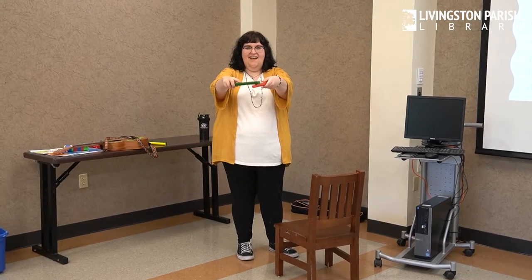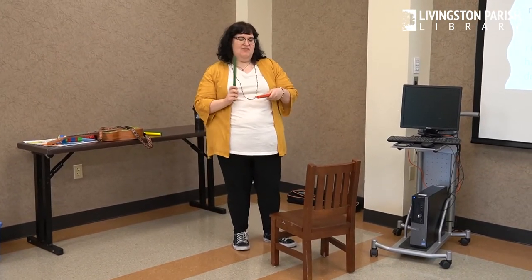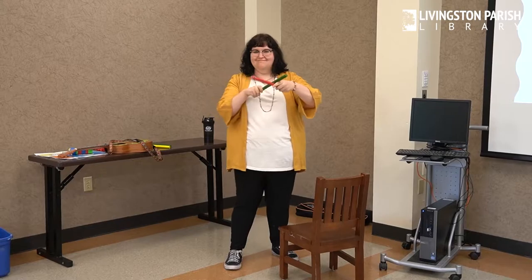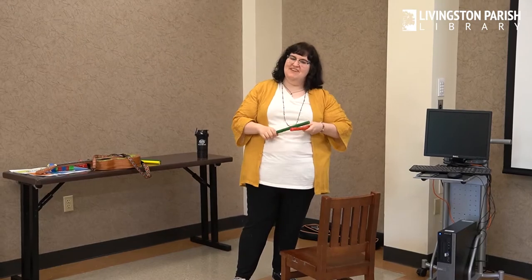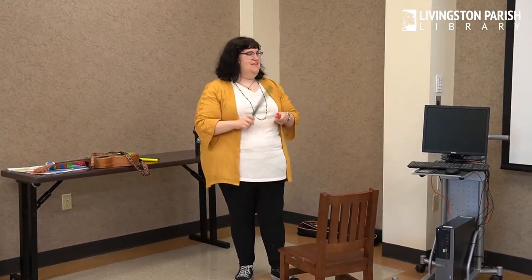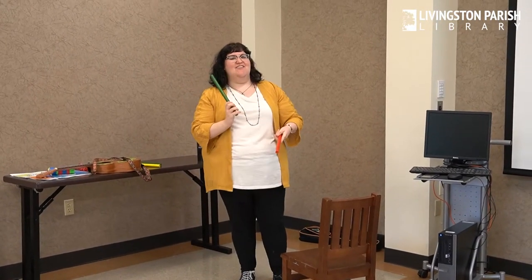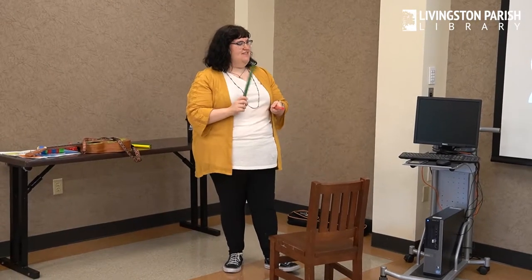Tap your sticks. If you have some rhythm sticks, rhythm sticks, rhythm sticks, if you have some rhythm sticks, you can rub them now. If you have some rhythm sticks, rhythm sticks, rhythm sticks, if you have some rhythm sticks, you can hammer them now. If you have some rhythm sticks, rhythm sticks, rhythm sticks, if you have some rhythm sticks, you can drum them now. Play your drum!